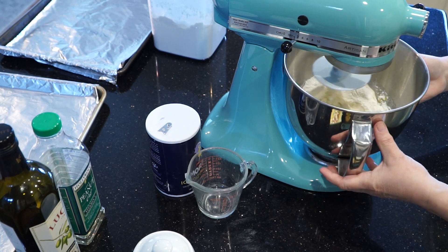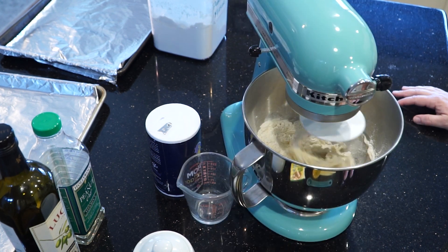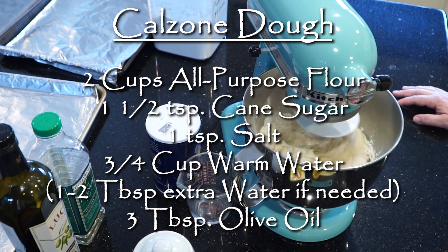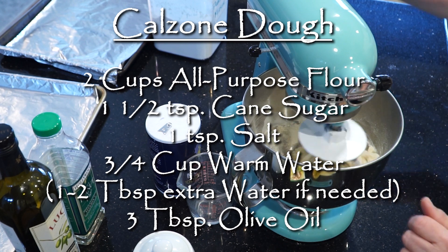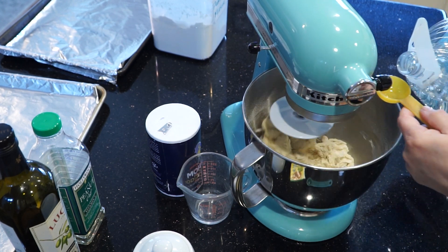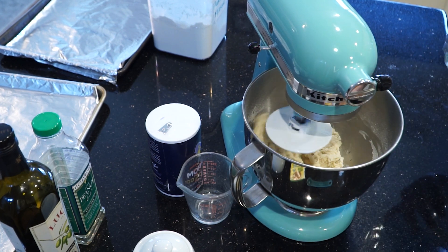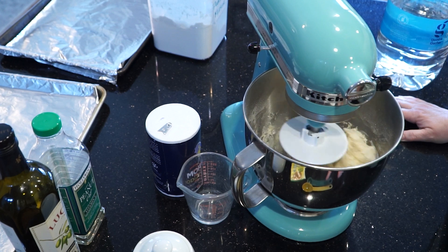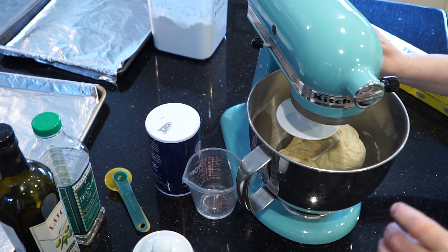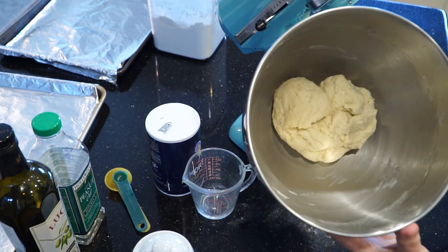I can already smell the yeast starting to work when I turn on the mixer — I love that smell. I'm going to put the recipe up here for you while my dough starts to come together. You're looking for a soft dough that pulls away from the edges of the bowl. If it looks a little too dry, you can add another tablespoon or two of water as you need it. Let each tablespoon mix in well before you add any more. I only needed an extra tablespoon of water for my dough to come together, and it became this beautiful, soft, slightly sticky dough in the bottom of my bowl — that's exactly what you're looking for.